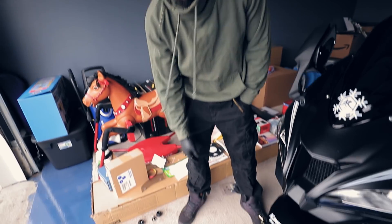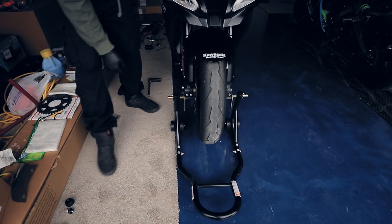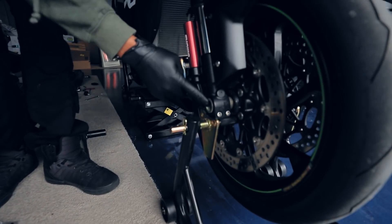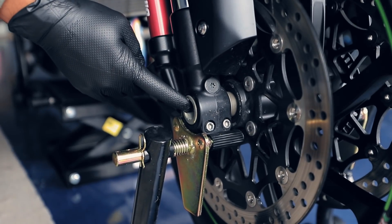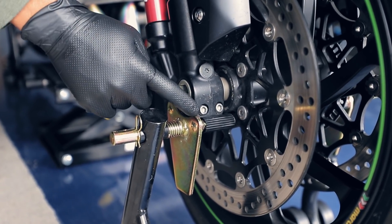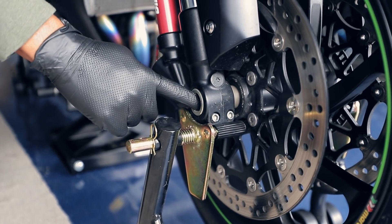Just pretty basic stuff taking the front wheel off. It's usually easier to leave the bike on the ground when you start to loosen everything up. For the Kawasaki, I think it's a 24 millimeter for the axle. You want to loosen these two pinch bolts, which I think are six millimeter. Loosen these two up and break the axle loose.